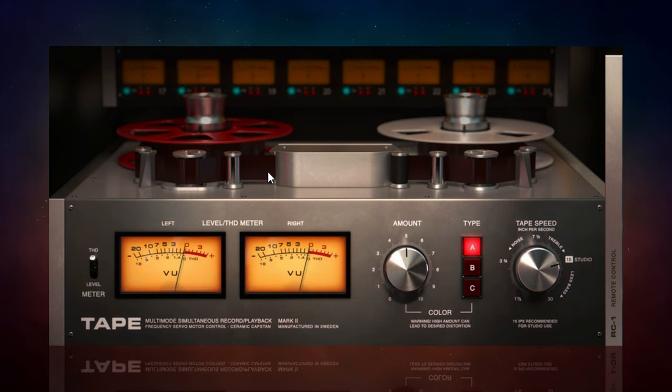I'll demonstrate that now. I'm going to play this song, which has this plug-in applied on the master bus. I'll start all the way down at 0 and gradually increase it, and you'll hear that although it does change the character of the sound just a little, it doesn't actually make it any louder.